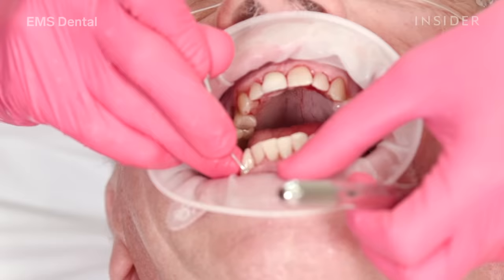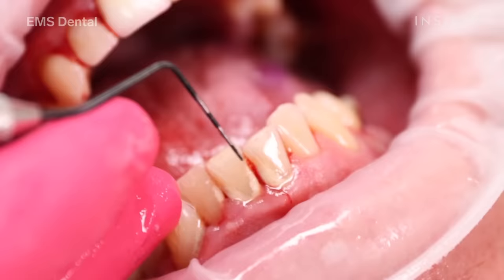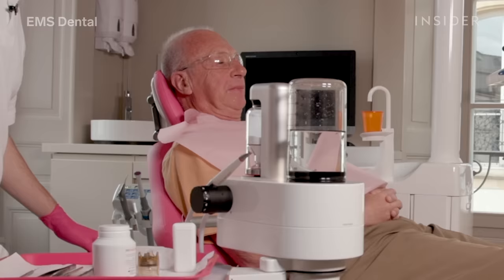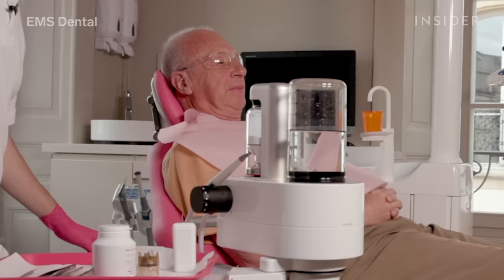Learning good oral hygiene habits is like learning to swim — you have to be shown, so ask your dental hygienist to teach you how to clean your teeth properly. Spend the most time and concentrate the most effort on the areas you can't see: that's where you'll find the most biofilm — in between the back teeth, underneath the gum line, and around the base of restorations.